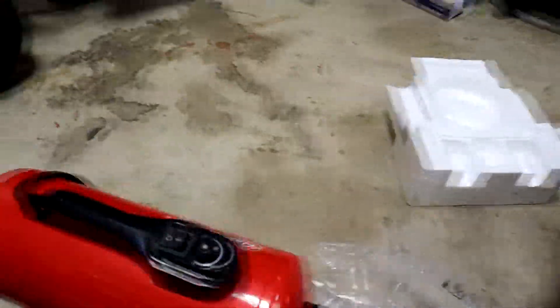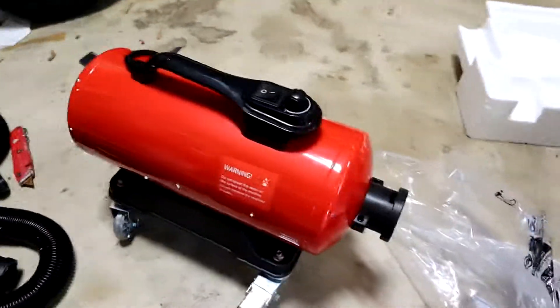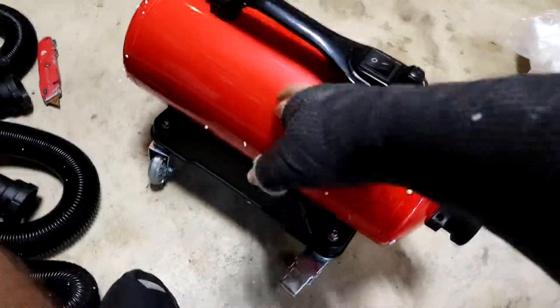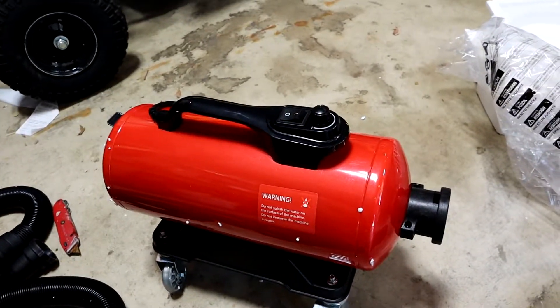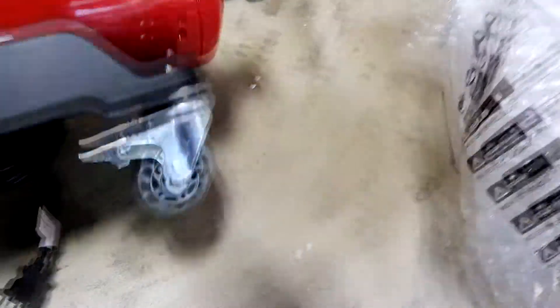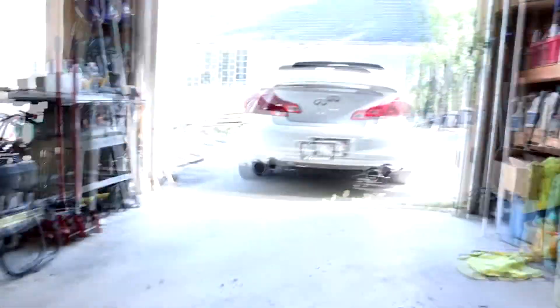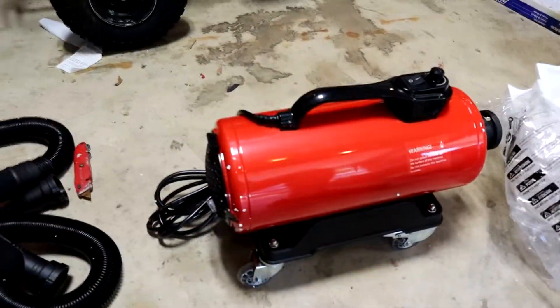For 330 bucks I was expecting this middle case to be metal, but it's actually just plastic. I'm a little bummed about that — for 330 dollars I would have liked to have seen a metal case. It's not the end of the world, but it is what it is. On the upside, we do have brakes on the casters — there's one there and one there. I'm very happy to see that. If you're on a slope like I am, that will definitely help out.